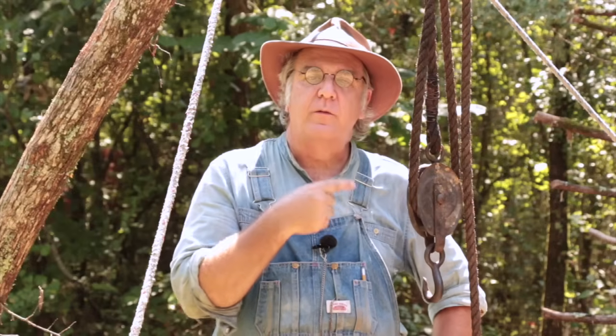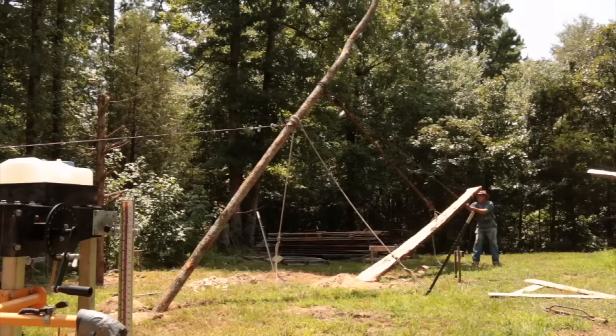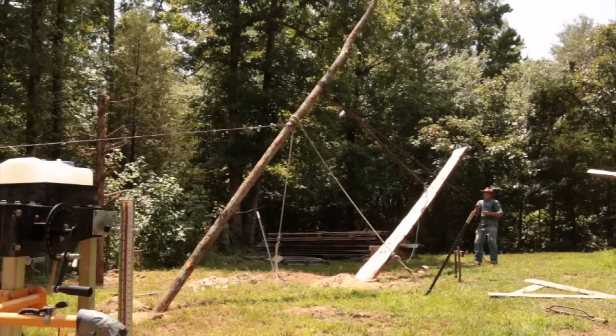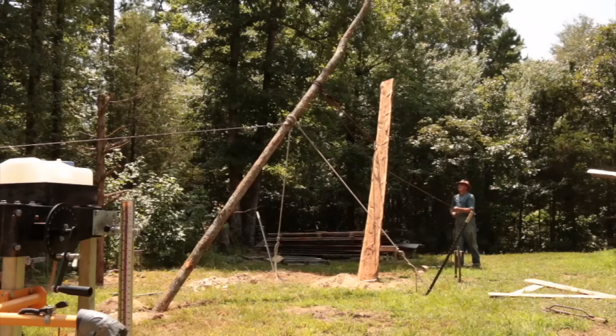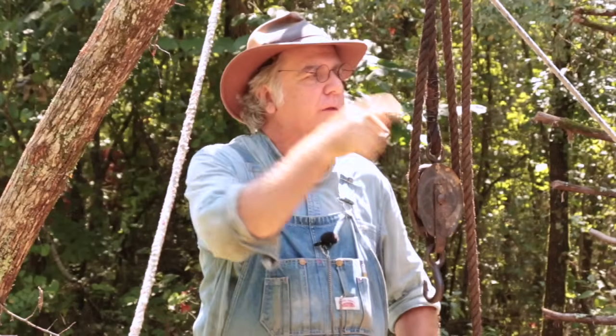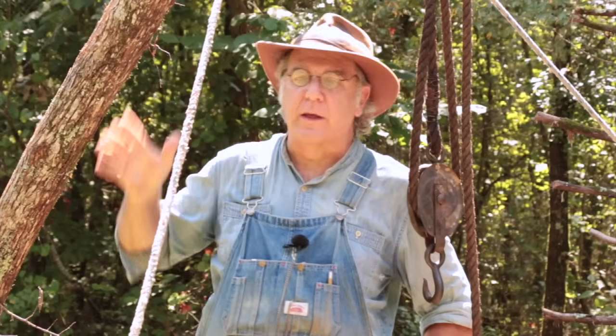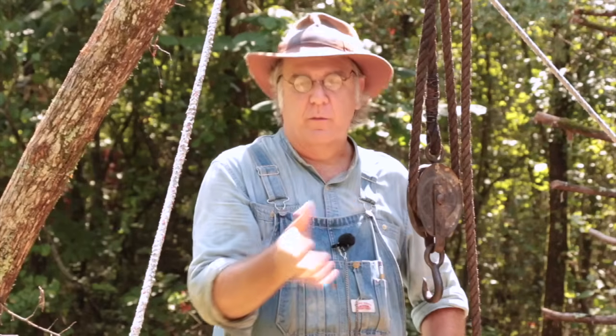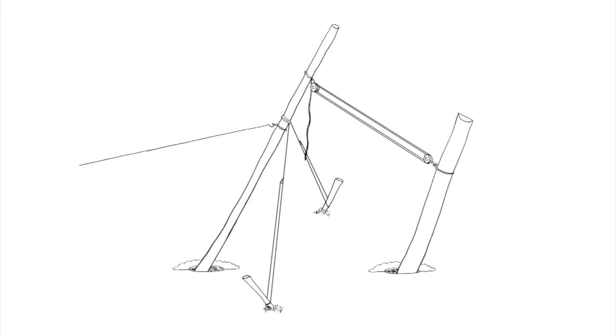In my last video, one of the things I did with this gen pole was lift a very long and heavy pole up into position, because I'm building a pole barn and I need that pole to go down into the hole that I dug. Some of you asked why go to the trouble of rigging the gen pole just to lift the pole, when I could have rigged the come-along, the cable, and the anchor tree to lift the pole itself with support ropes — and yes, I could have done that instead.